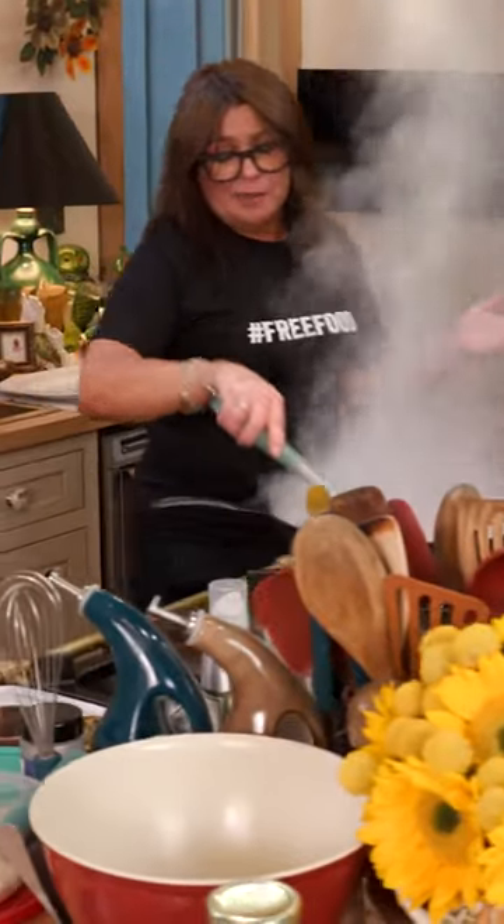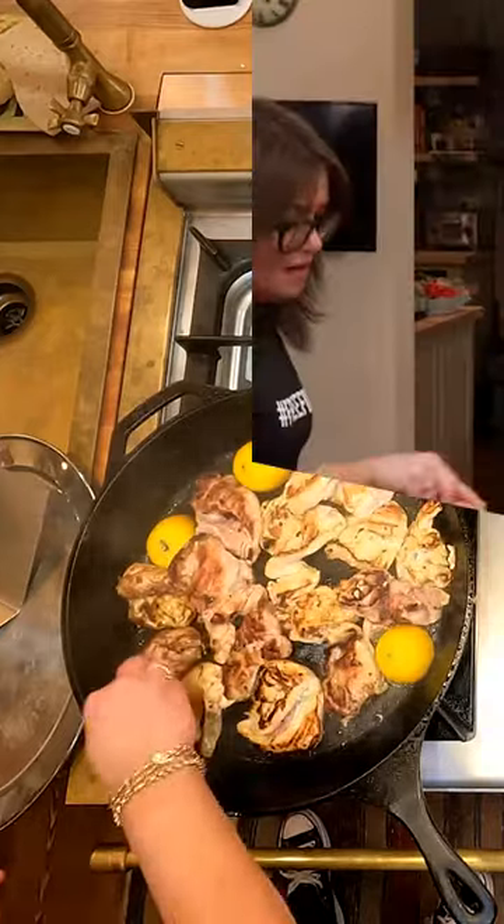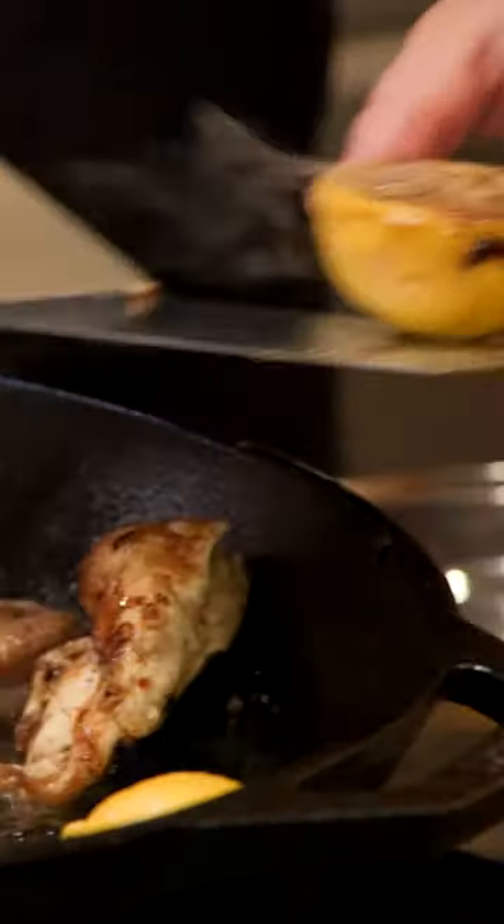You cook it till it's brown and crispy on each side. The last couple of minutes, I add lemon. I think our color's looking good — I'm gonna pull our lemons.